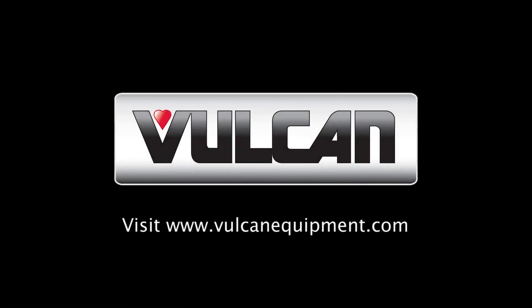For more information, refer to your fryer's operations manual on the Vulcan website. Thank you.